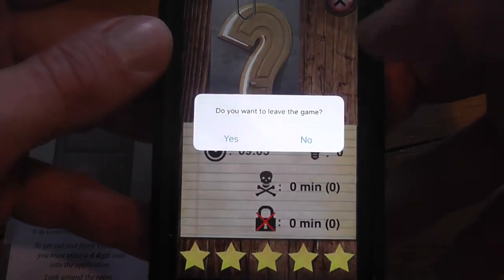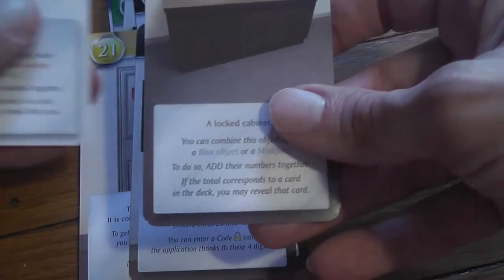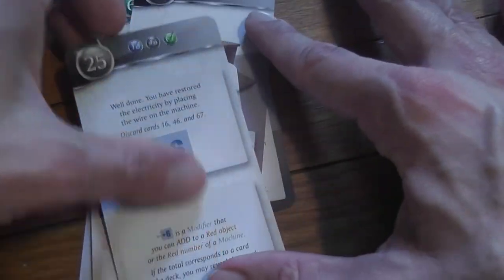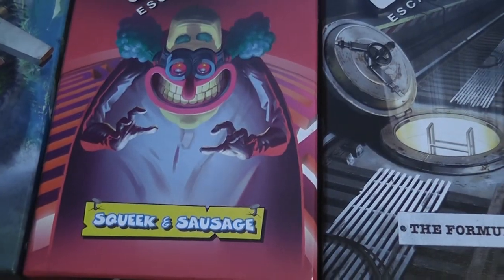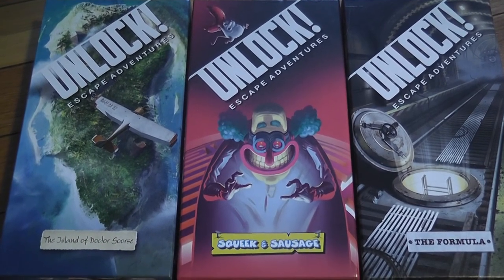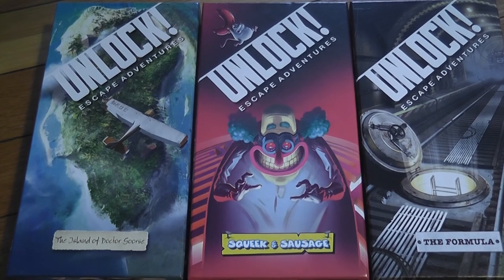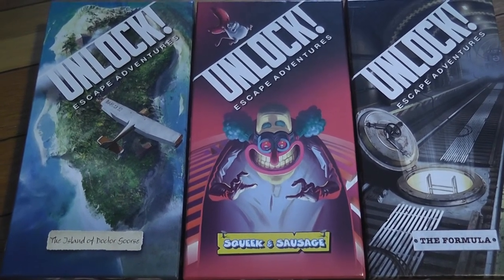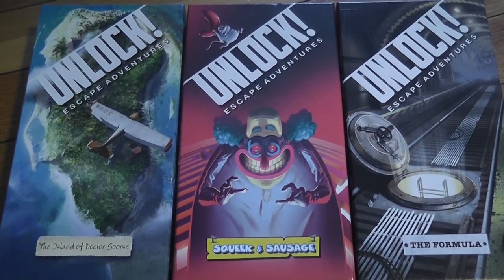This is how the Unlock system works — basic but it teaches you everything: hidden objects (look for small numbers or letters), how to use machines, how to combine blue things with red things, and how to chain combinations. I hope you enjoyed the tutorial and give the main games a try — The Formula, Dr. Goorse, and Squeaking Sausage. I'll be reviewing more Unlock Escape Adventures in the future because these are really, really fun games.